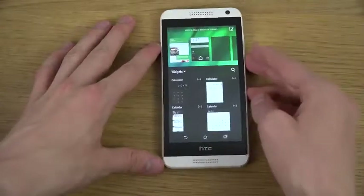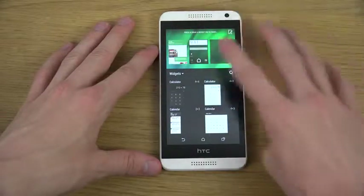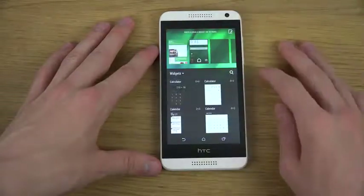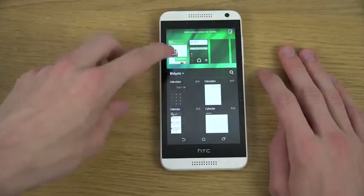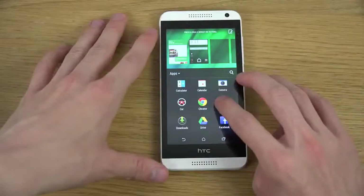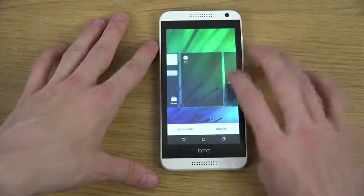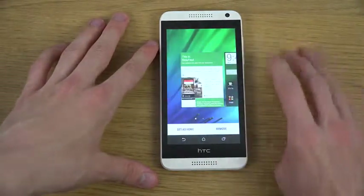You obviously have this very smooth UI here. Here obviously are your home screens where you will be able to add widgets or any apps of course, and you can also change home pages here.